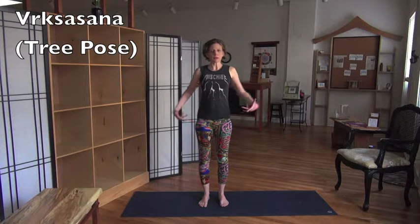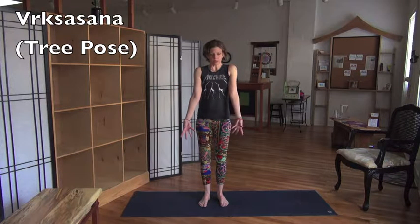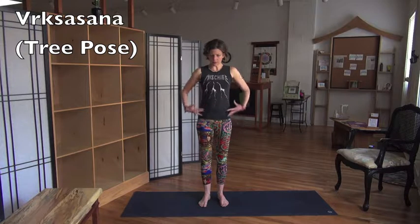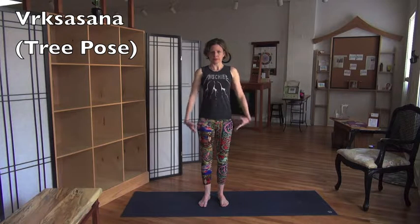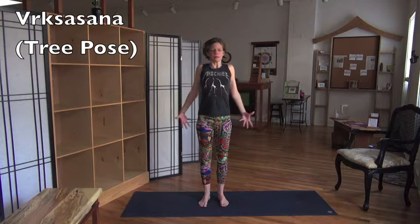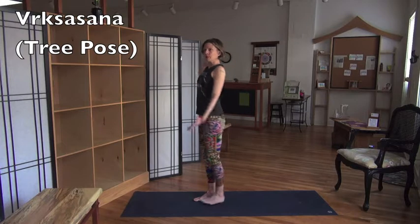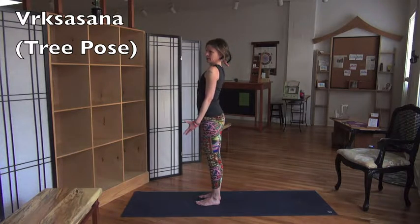Take your kneecaps into your quads — that makes the quads automatically rotate inward. You're taking your shins and rotating them outward, and this builds sturdiness here. Low ribs go down and back, shoulders go up and back, chin comes out of your chest. Head floats like a balloon; press the back of your head against the air to get a little neck stretch.